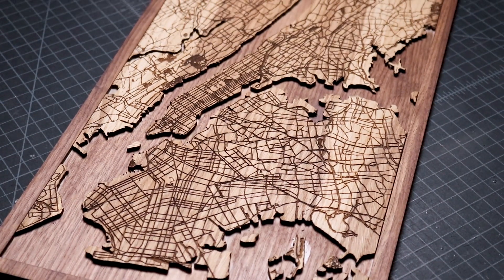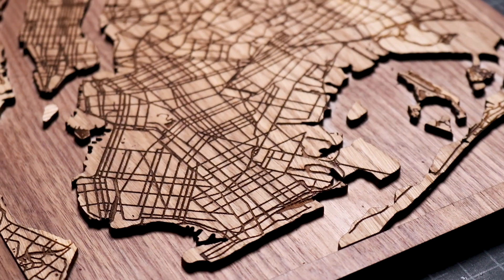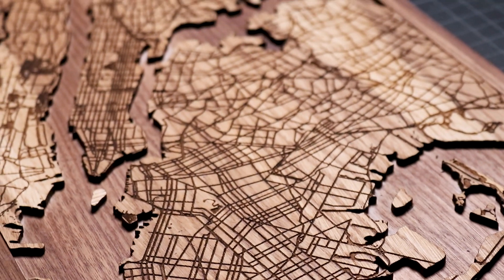Today, we're going to design and make a custom map of my hometown, New York City, with a Glowforge laser cutter and plywood.